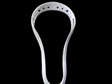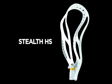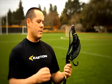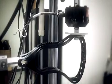Our pro athletes gave some great feedback on our initial launch head, and what they wanted to see was a head that maximized the amount of stiffness, had a tighter channel for release, and we took a lot of that insight and built it into this particular head.